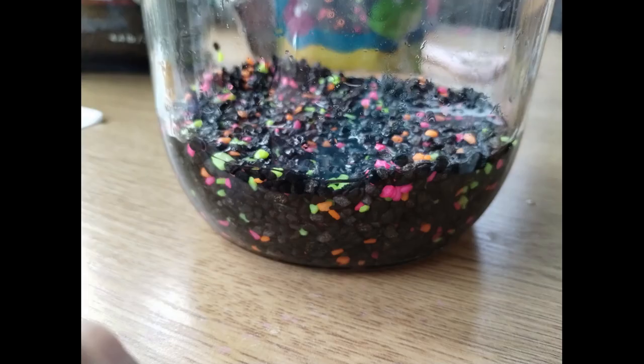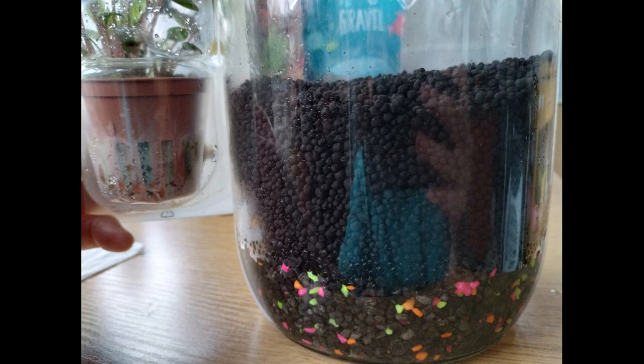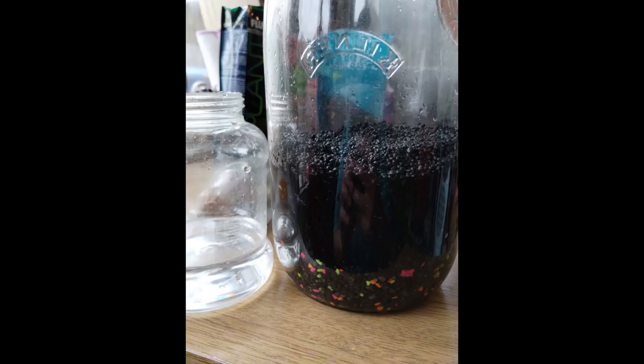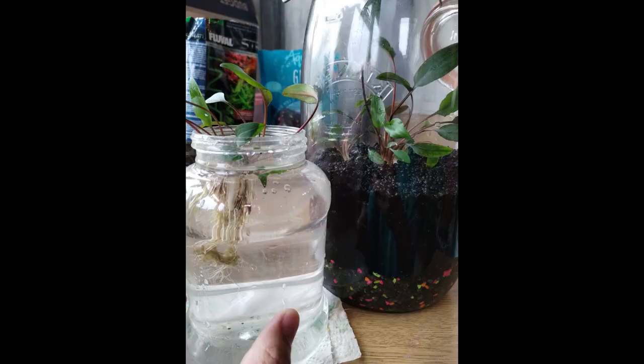What we've got here is some gravel to give it a bit of bulk and height before we put the dirt in on top. You want the dirt deep enough to support the roots and give them enough space to spread. That wants to be waterlogged, so give the gravel a little rinse beforehand.